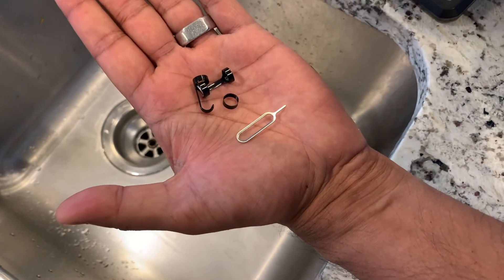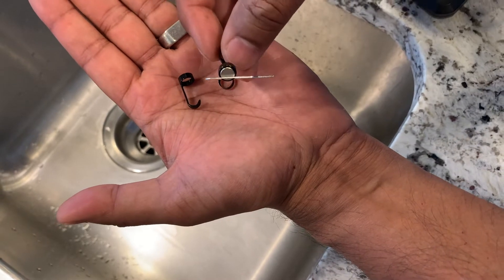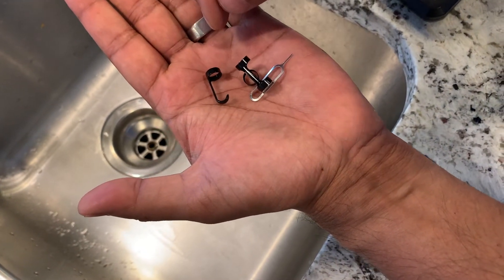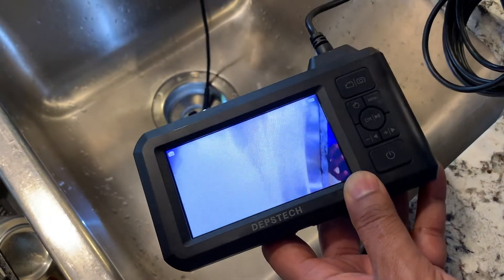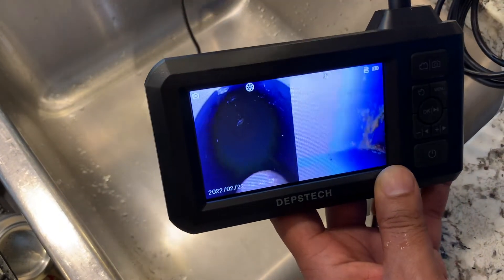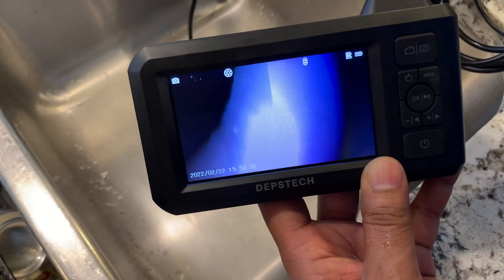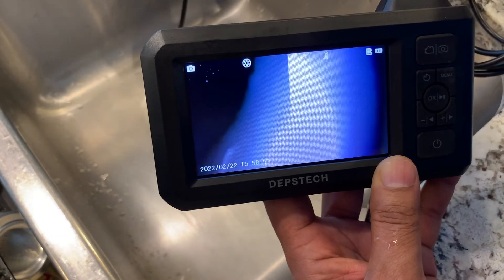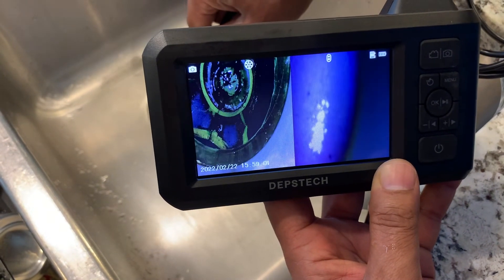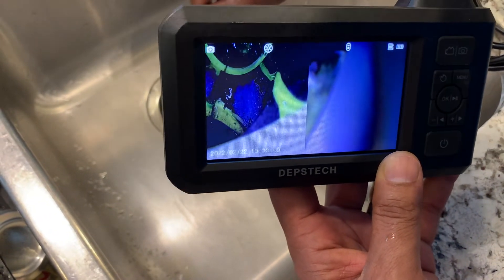The kit also comes with multiple hooks and magnets that attach to the camera so you're able to hook that precious ring that you lost down that drain. And because the camera is submersible, it makes it really simple to go down drain pipes such as this kitchen sink. And if this is where you lost your wedding ring, just attach one of those convenient hooks and you'll have it out in no time. And once again, this is just a split screen look so I've got it looking straight ahead, plus 90 degrees to that view.